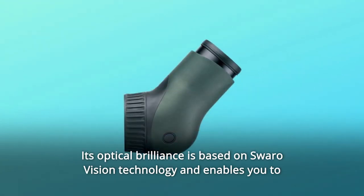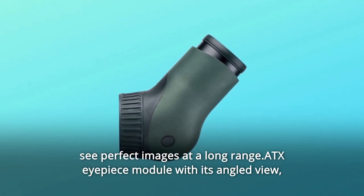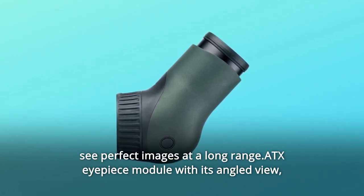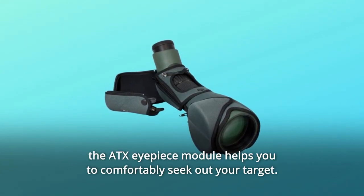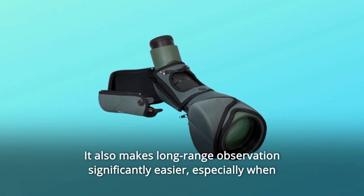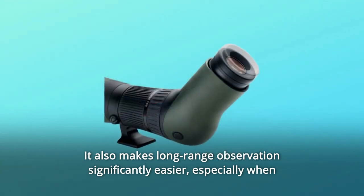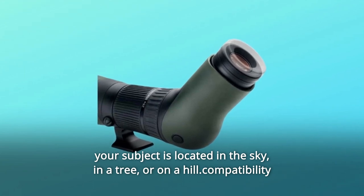Its optical brilliance is based on Swaro Vision technology and enables you to see perfect images at a long range. The ATX eyepiece module, with its angled view, helps you to comfortably seek out your target. It also makes long-range observation significantly easier, especially when your subject is located in the sky, in a tree, or on a hill.